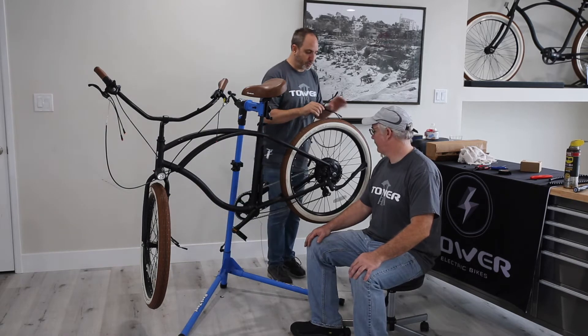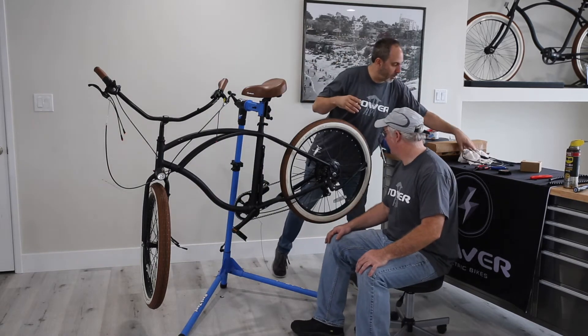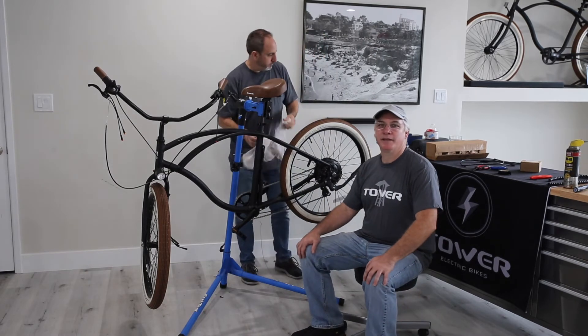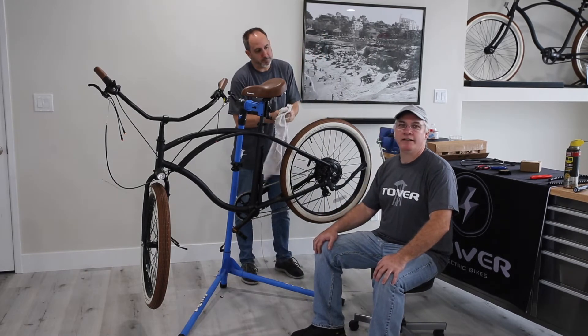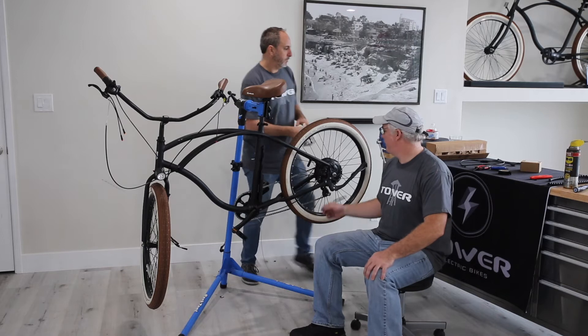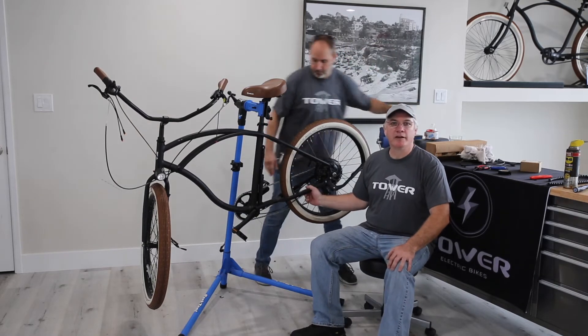Ray, tell us a little bit about your background again for people that weren't watching. I'm Ray Belden, I'm a bicycle mechanic, and I do R&D, repairs, and electrical service for Tower. Today we're going to be replacing our wiring harness.